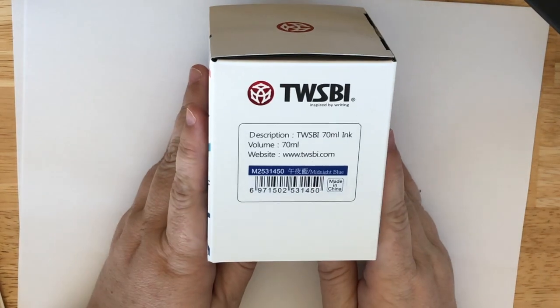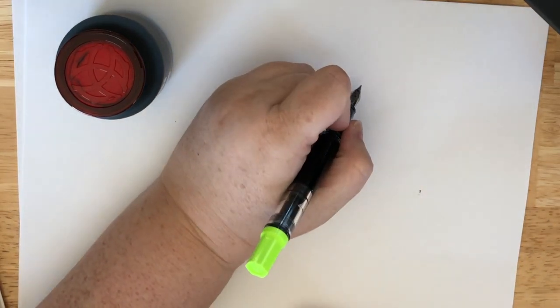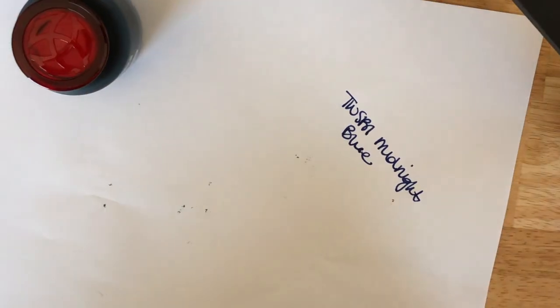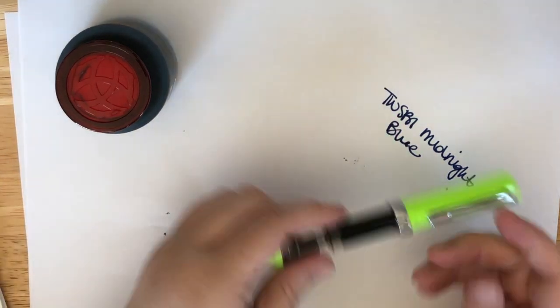The first one I'm going to swatch is probably the one I'm most excited about — the TWSBI 70ml bottle, the TWSBI Midnight Blue. I have already played with this ink. I recorded the video and immediately threw it in a pen to see how I would like it. This is not any special paper, it's just copy paper. I love it. In my estimation, it's the blue but it's black — the black but it's blue. I haven't worked with blue-black very much, but I freaking love this.